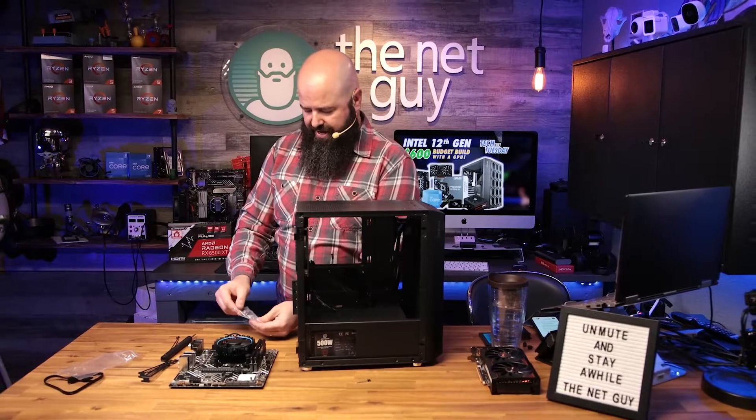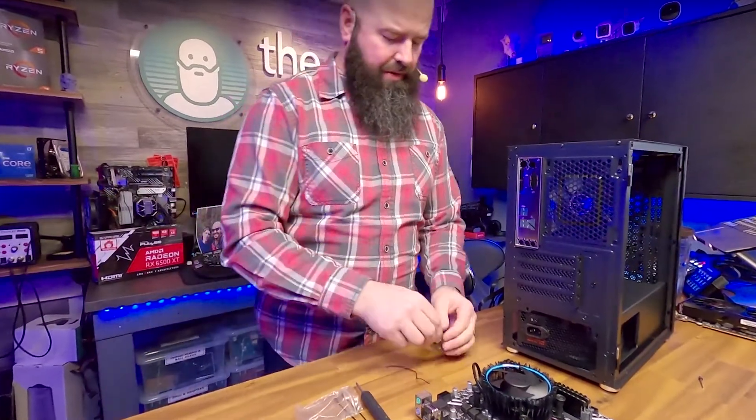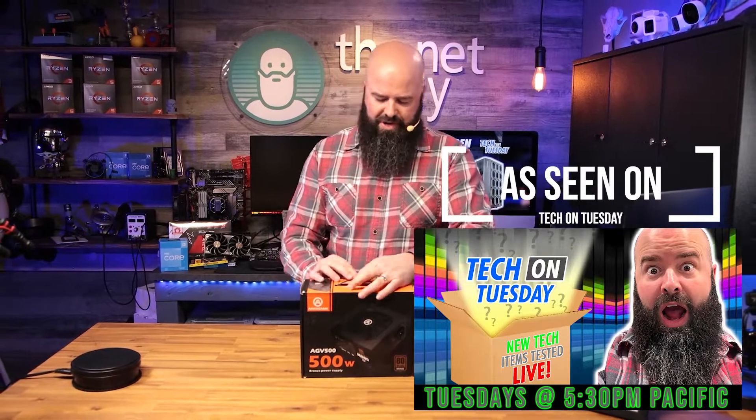With the fan facing down, it's going to pull air from underneath and shoot it out the back. It won't add to or subtract from the airflow inside the case. Let me know what you think about that, but that's the Ares Game 500-watt power supply we're going to use on this build.